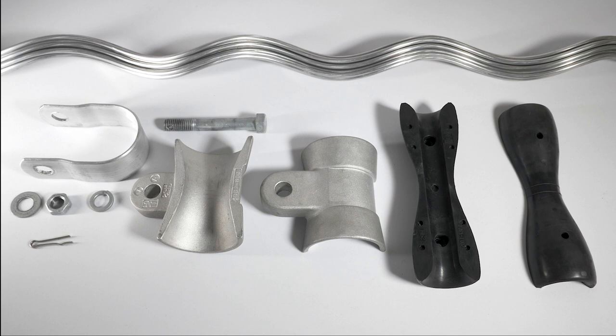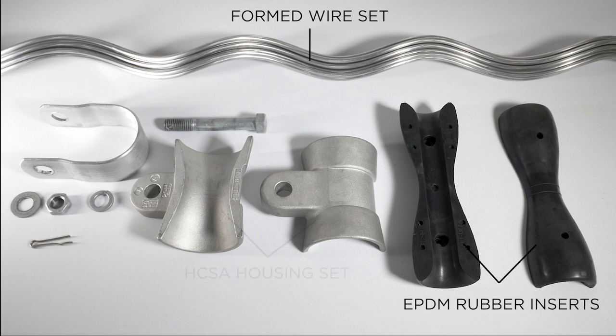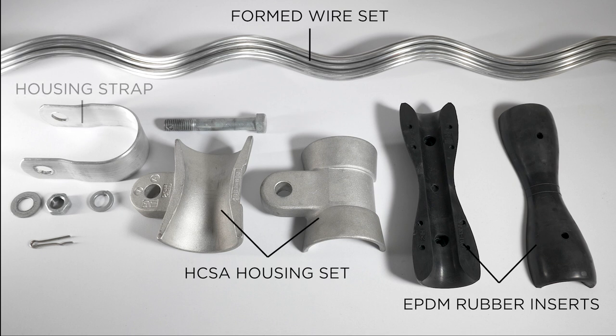The complete HCSA assembly consists of a formed wire set, two rubber inserts, an HCSA housing set, housing strap, bolt, lock washer, and nut.